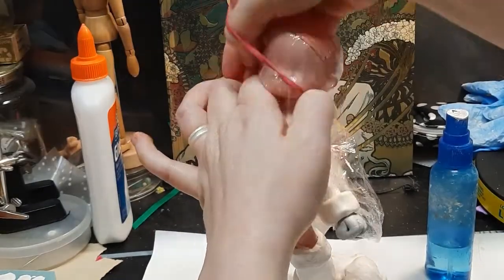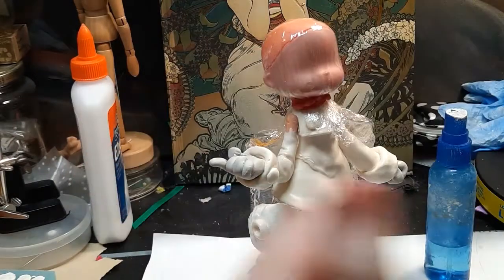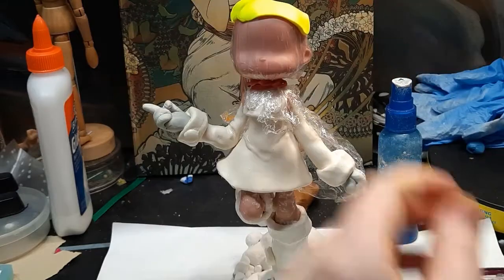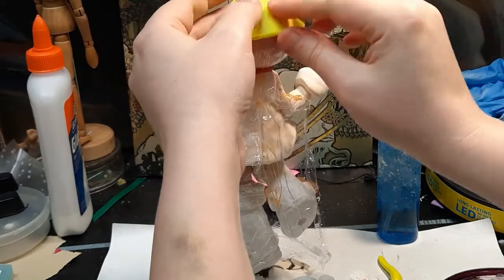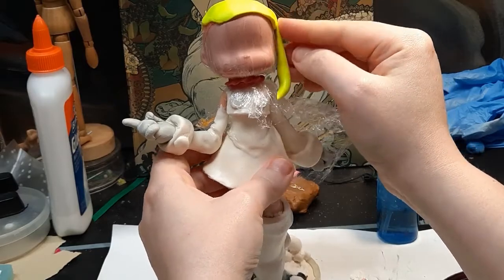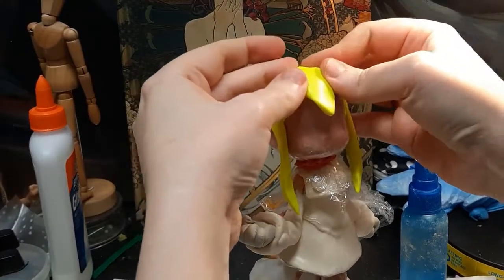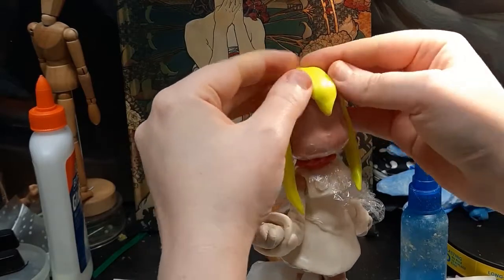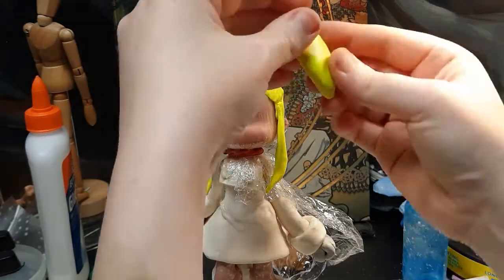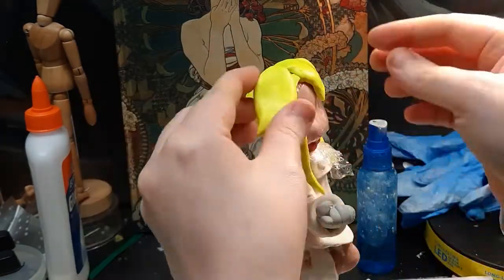To make her hair, I want to use oven-baked polymer clay, so I cover her head with plastic wrap — it's sort of like making a fiber wig. Thanks to the magic of editing, you don't have to watch me work this clay for three hours straight! It was so old and hard, and my hands were sore for days. Next time I'm just going to buy some clay softener. I'm building her hair up piece by piece, and since her design is pretty simple, it wasn't too hard to break the hair down into a few basic sections.